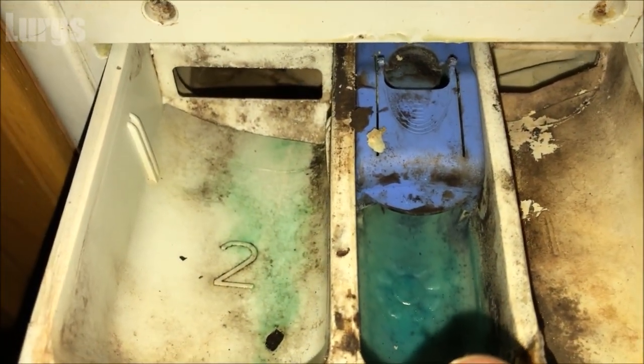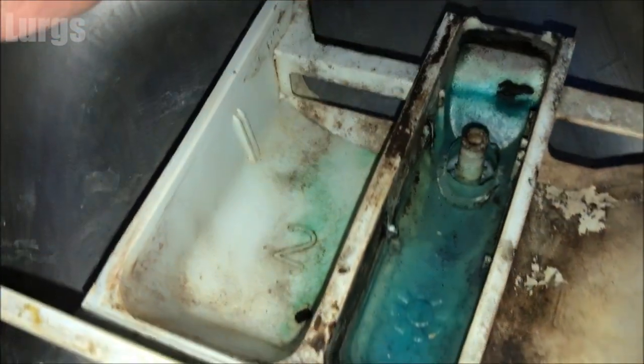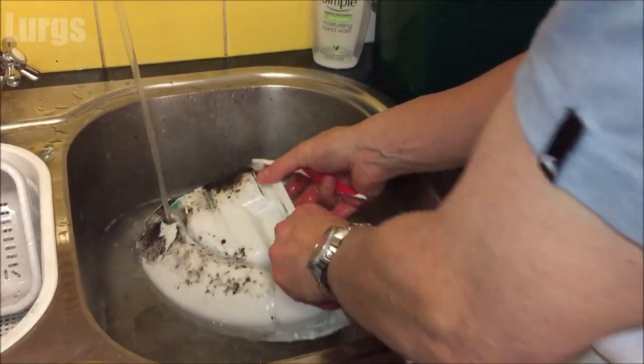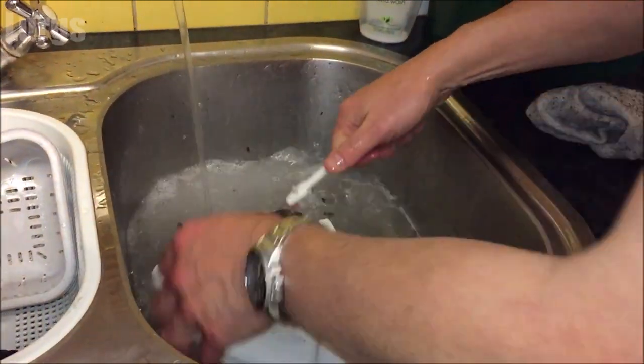As you can see, this one is pretty filthy dirty and needs a really good clean. You can take out the fabric softener level indicator and give that a good clean, and then take your wife's toothbrush and with some hot soapy water just give it a really good scrub inside and out.